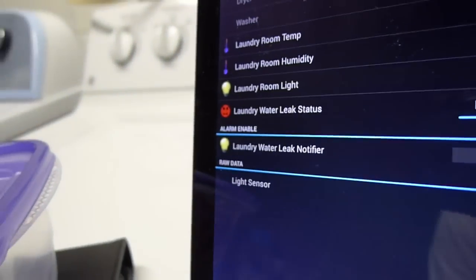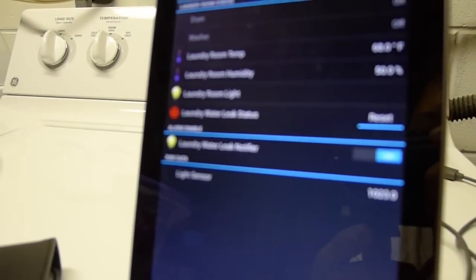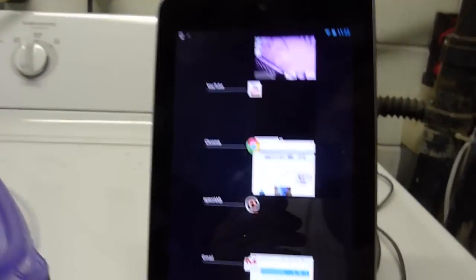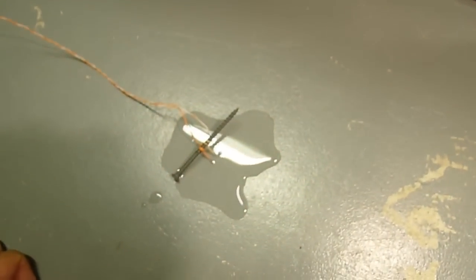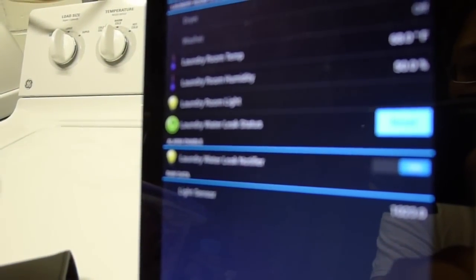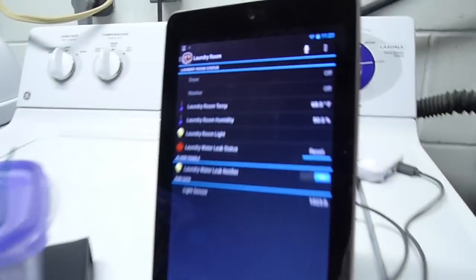You can see on the screen that the green smiley face turned red. And I also got an email saying that there's a water leak. Right now I can't reset it because it's still sitting in the water, so I'm just going to pick it up and put it off to the side. So now I should be able to reset it — yeah, so now it's green again. Now if I put it back in the pool of water, it turns red.